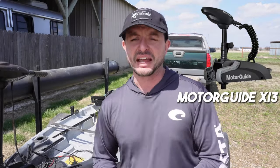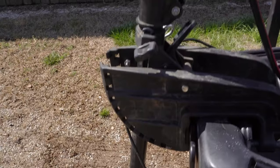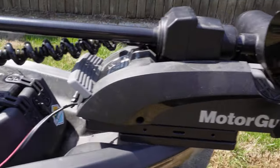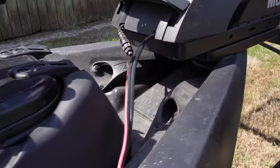So which two trolling motors do I have? I've got the MotorGuide XI3 and the Minn Kota Endura. This Minn Kota Endura is one of the older models — I got it at a garage sale for cheap, but generally speaking these trolling motors aren't that expensive anyway, about $100 to $150. My MotorGuide was much more expensive — almost, but not quite, ten times the price.